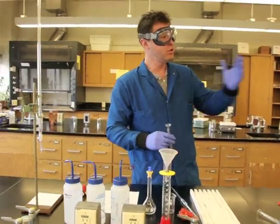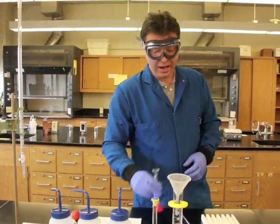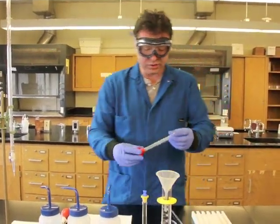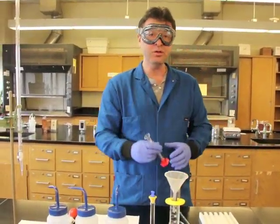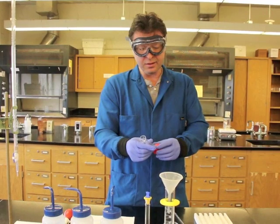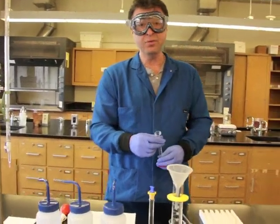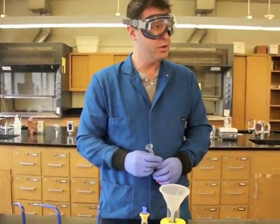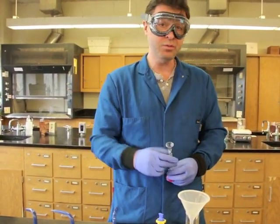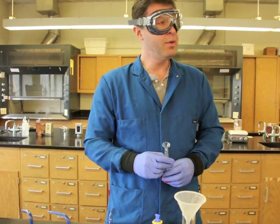When you examine this pipette, it's a class A equipment and it has a tolerance of plus or minus 0.02, so you're pretty much certain in the hundredths place. What we're testing here is which of the three volumetric glassware will give us more accurate and precise results. In the procedure, we describe accuracy and precision - accuracy is how close your measured volumes are to the true volume, and precision is how close multiple measurements are among each other.